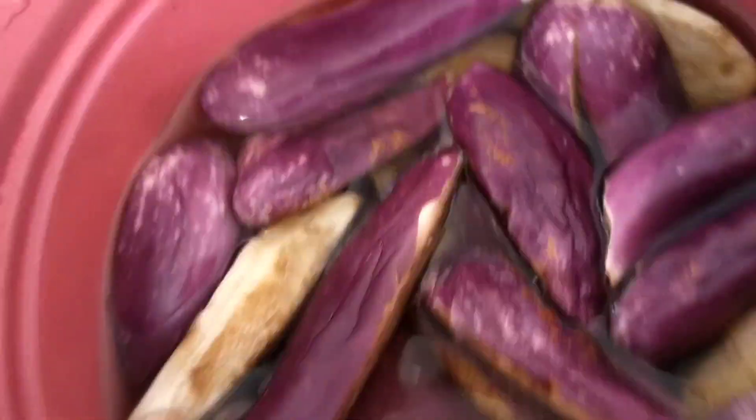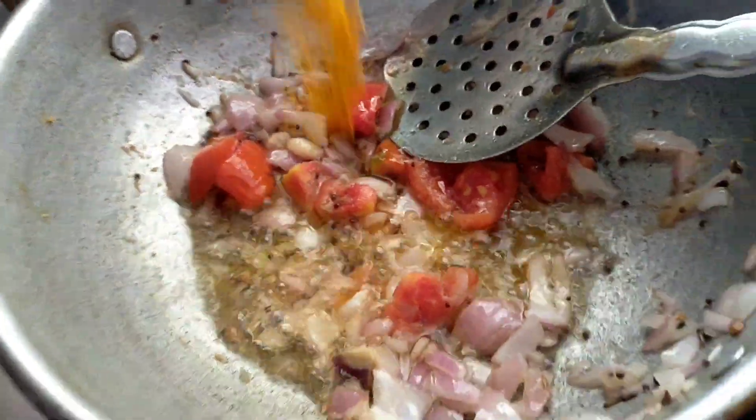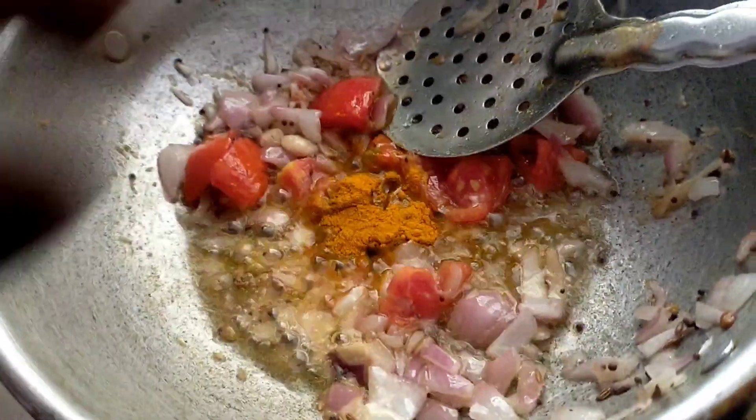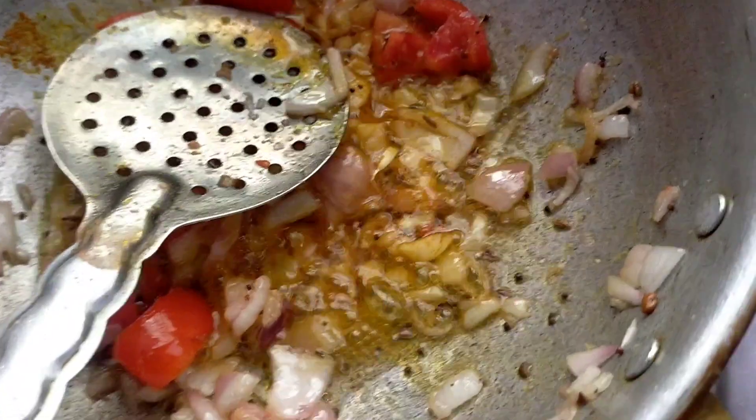Now we will cut it in a pan and cut it. Add a little bit and add it to the pan. I will add it to the pan so you can add it.